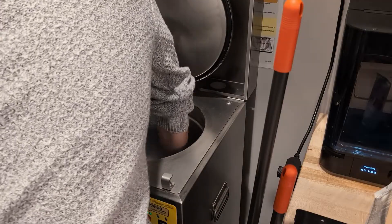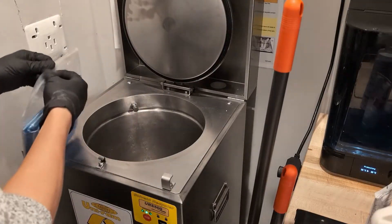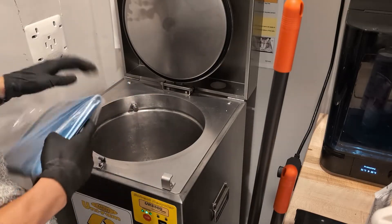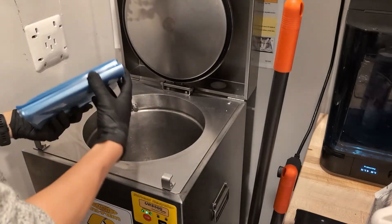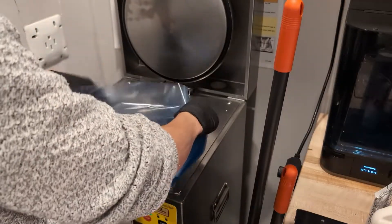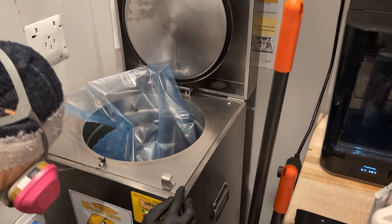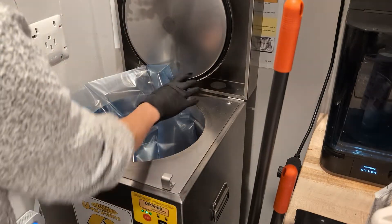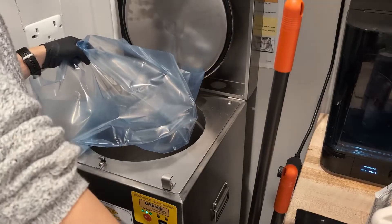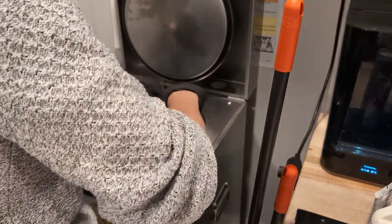I usually always clean the tank inside before fitting it with another bag. As I mentioned, we have to do this twice, so I gave the tank a quick wipe and then I'm putting the second bag inside the recycler so that we can recycle the last half of what's in the wash station. Empty bag, retaining ring, just clip it into place — pretty straightforward.